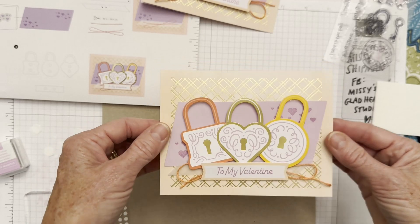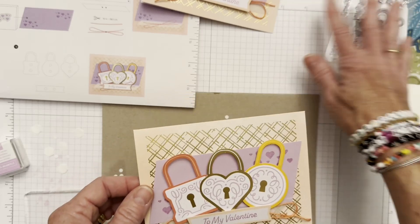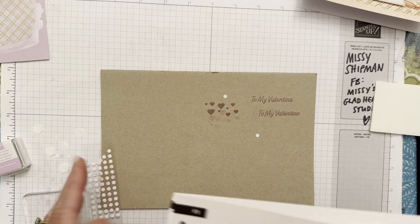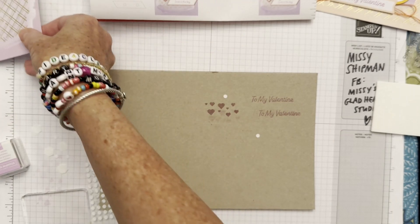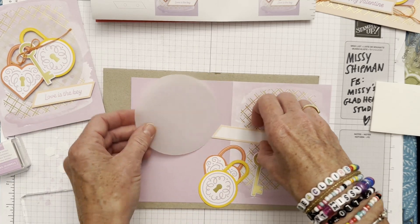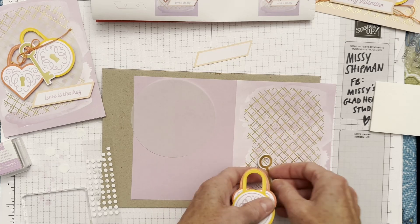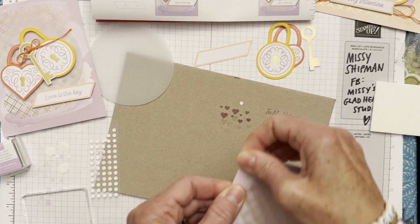You don't have to wait till February to share it. Write a note about the Olympics — maybe you have a favorite memory of watching the Olympics with someone special, or you've been enjoying them these couple of weeks. Next, let's work on card number two, which has the Fresh Freesia base. We have our circle vellum, our label for the sentiment, two locks, and a key.